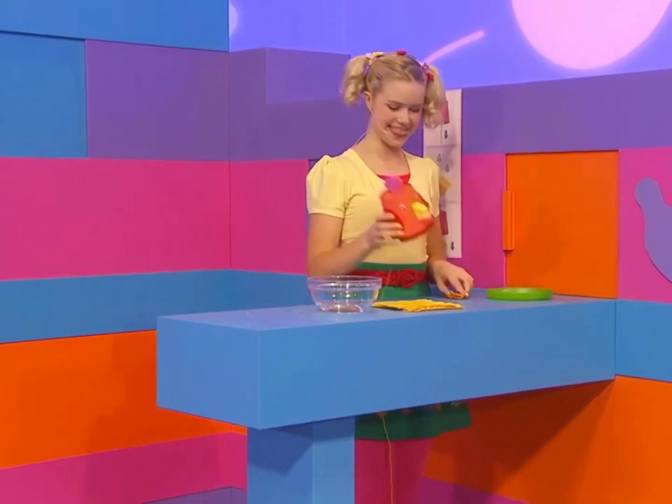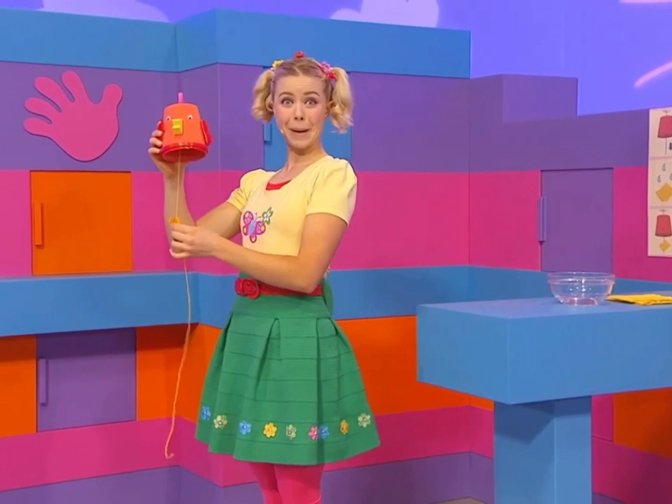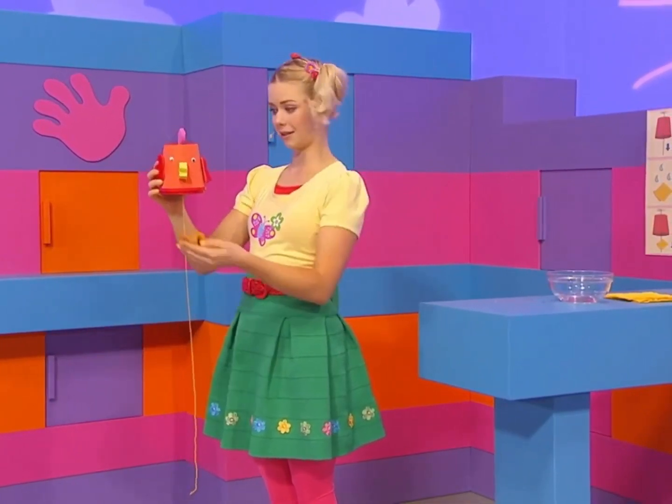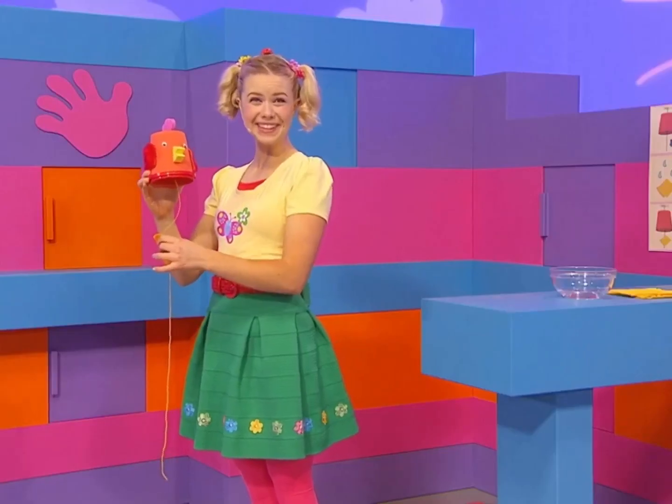Nearly done. There we go. Quack, quack, quack. There, my very own chicken friend who clucks. Quack, quack, quack. I'm going to go and show the others.